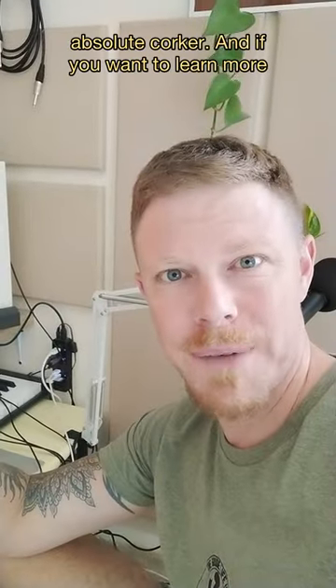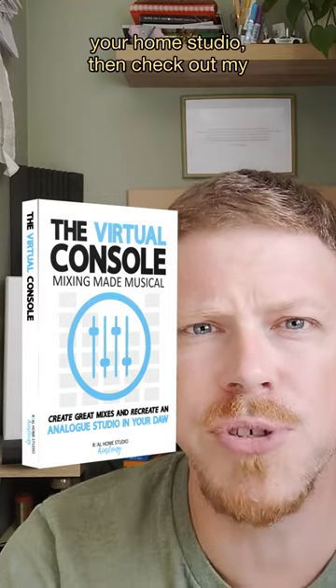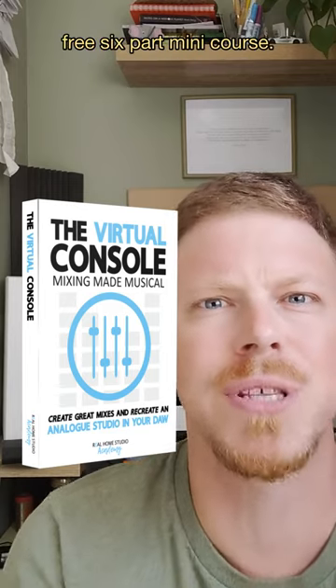Available from blackroosteraudio.com, ROGOLD's an absolute corker. And if you want to learn more about a musical approach to mixing from your home studio, check out my free six-part mini course, The Virtual Console.